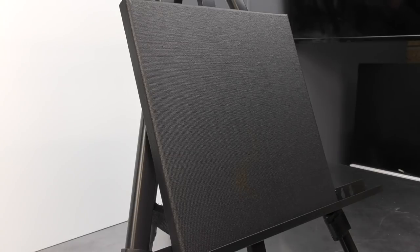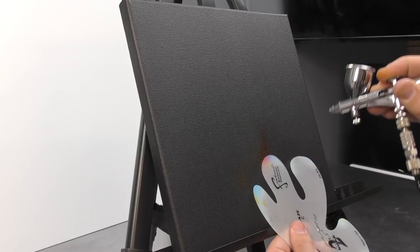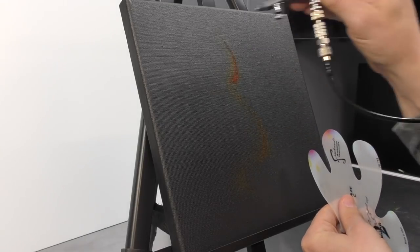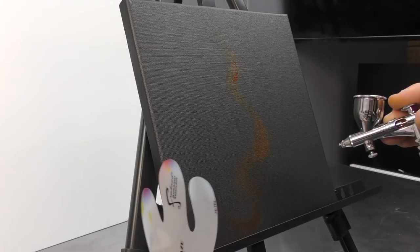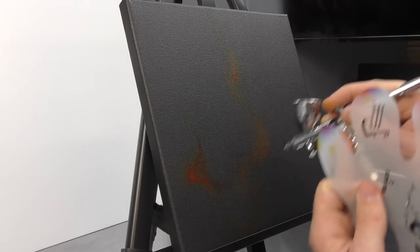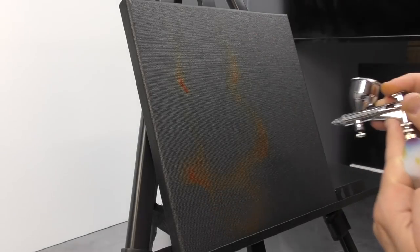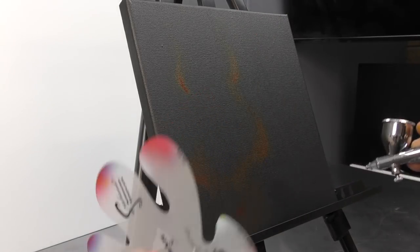We're going to start off with our red straight out of the bottle and do some freehand airbrushing combined with using a freehand template. I've picked some from the True Fire series by Art Tool — you can get similar templates from other brands as well. I like using the Micro Valley True Fire Art Tool ones; they just seem to have the correct shapes for me when I'm doing fire.